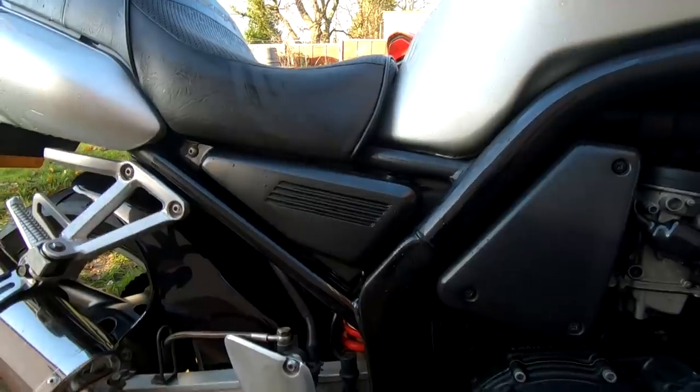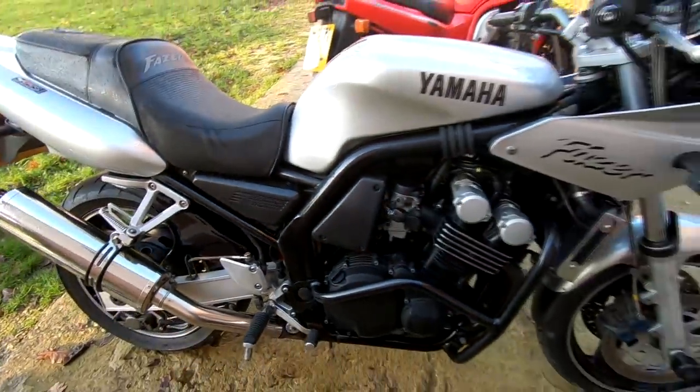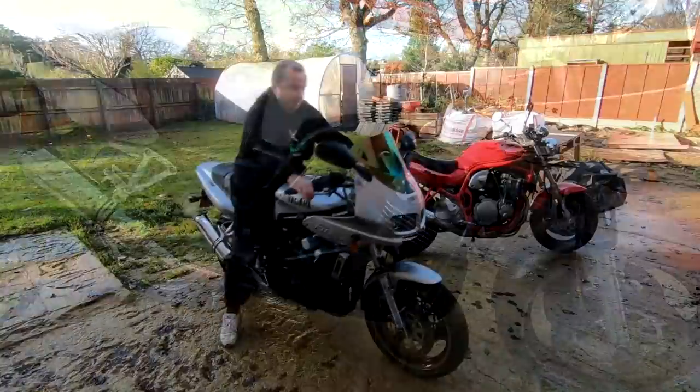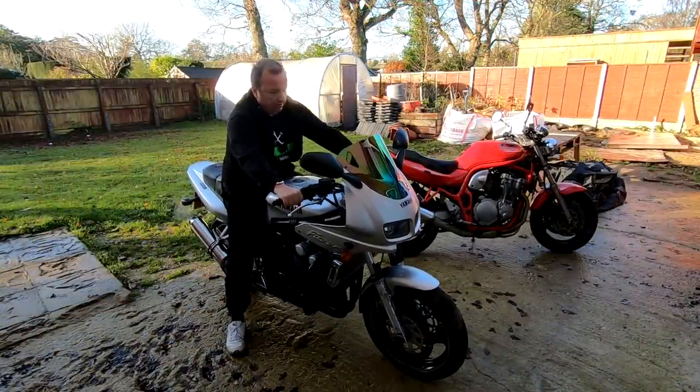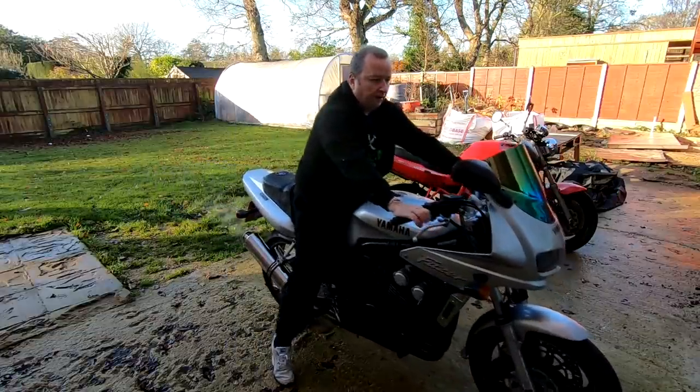It's an absolutely lovely tool. This is going to be cleaned up and basically put away. I might use this one for a bit - I'm not too sure yet. Lovely old tool.